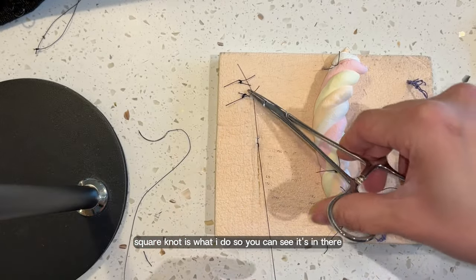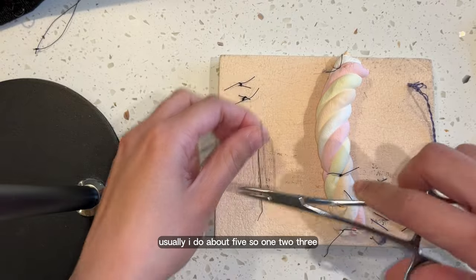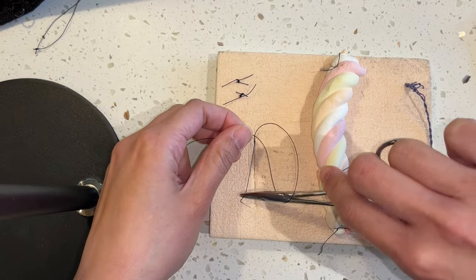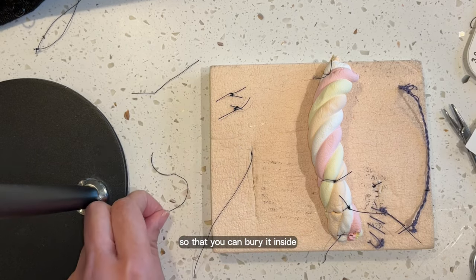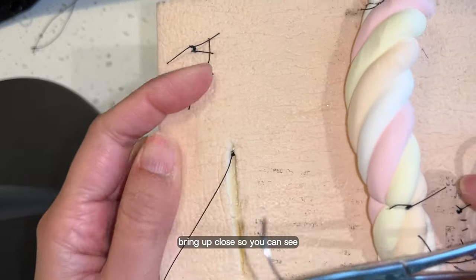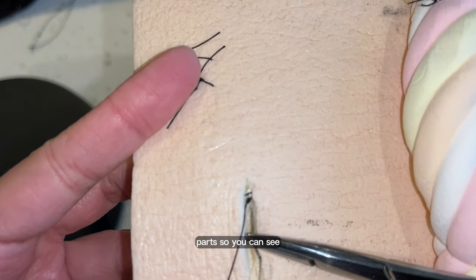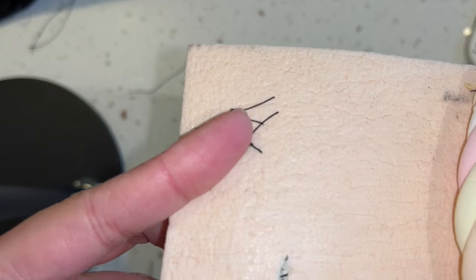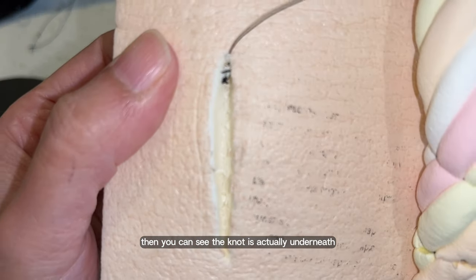You want to go all the way down there. Usually I do about five — one, two, three, four, five. Then you cut this one really short so that you can bury it inside. To bury it, hold your needle, bring it up close. Go underneath the knot and then come out at the commissure part — not onto the orange bit, but still the white bit, still in your dermis. So then you can see the knot is actually underneath — it's buried.